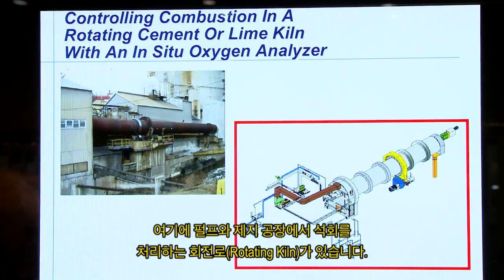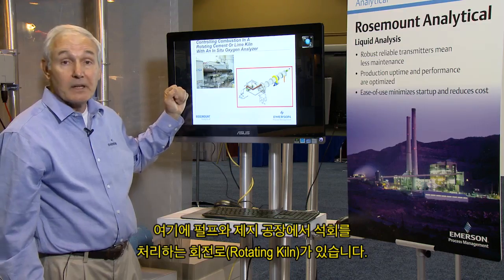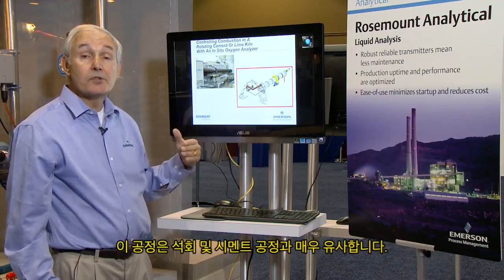Here we have a rotating kiln in a pulp and paper mill for processing lime. The process is very similar between lime and also cement.